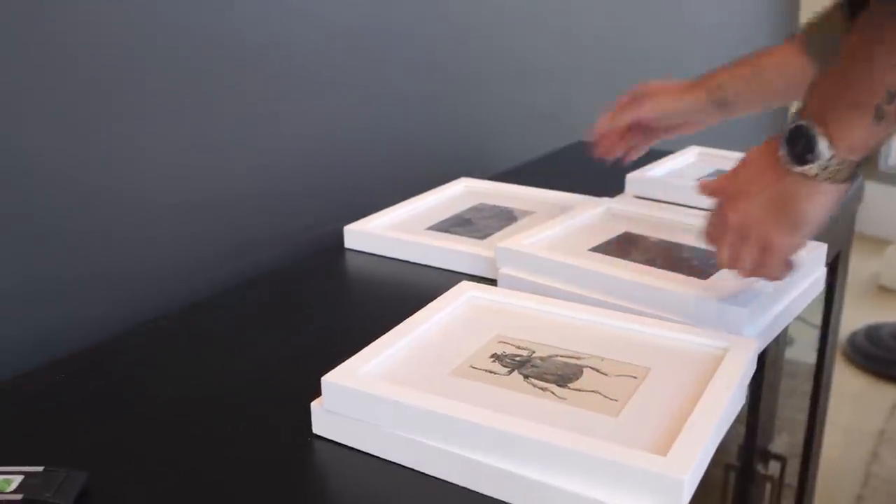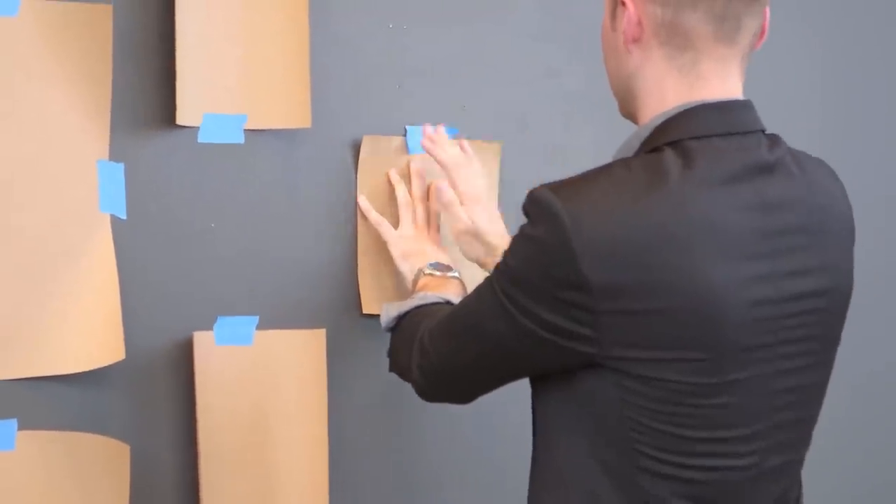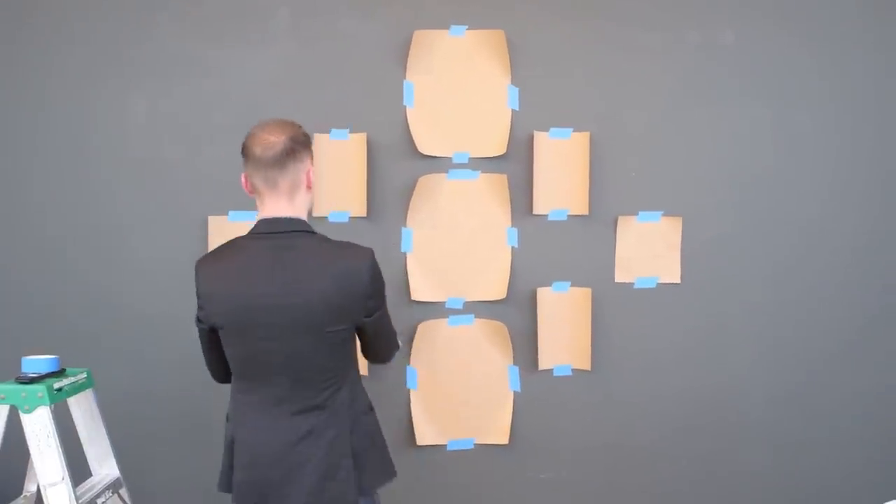When arranging your gallery wall, there's no hard and fast rules when it comes to choosing your frame sizes or spacing. At this point, you want to take a step back and look to see if anything is off. Adjust any frames if needed. This looks pretty good.